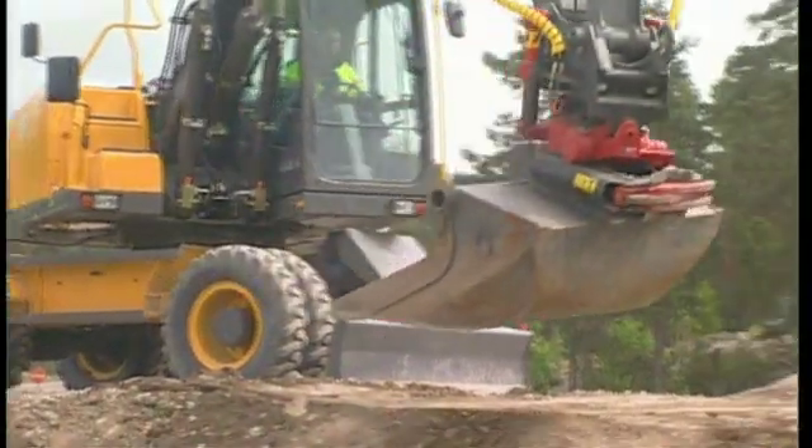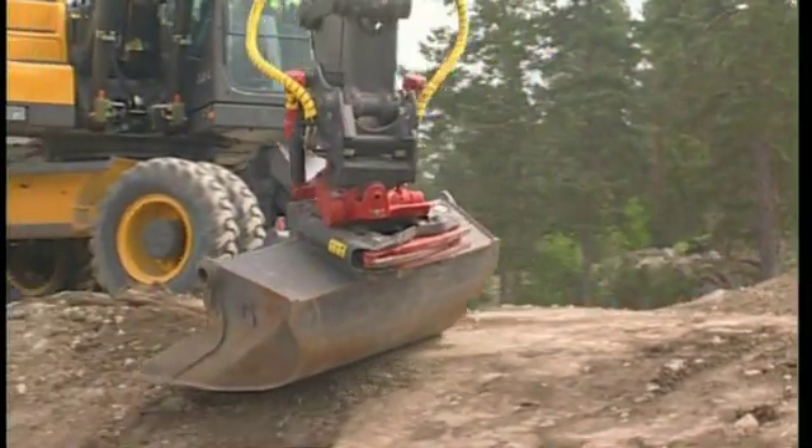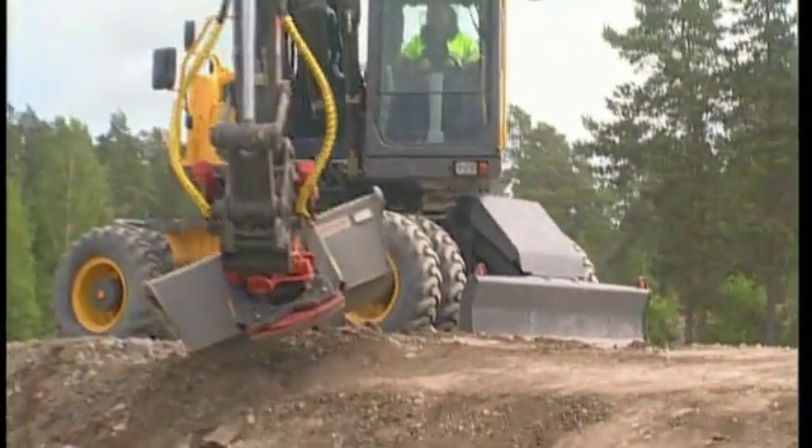If you're used to the machine, you can work with long strokes and at high speed. If you're experienced, you can work fast and still make a good surface.